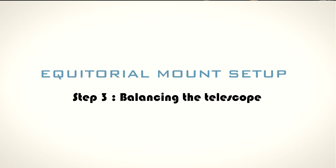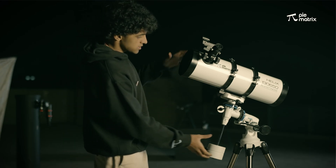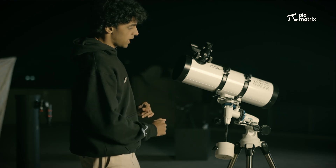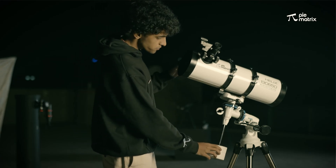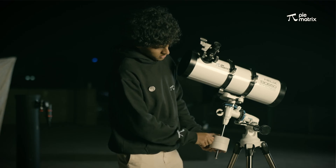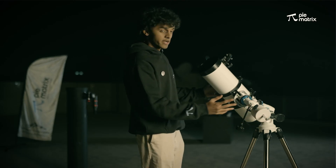Now we move to the next part: balancing the telescope. Once we have attached the optical tube to the equatorial mount, we have to balance the setup. As you can see, the telescope is not balanced — the counterweight is heavier than the optical tube, so the weight distribution is not even. We will move the counterweight upwards, and now the telescope is balanced and ready for observations.